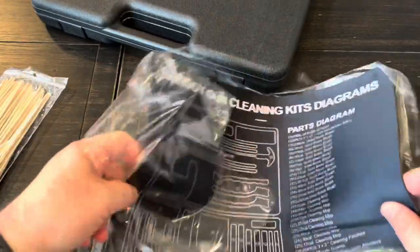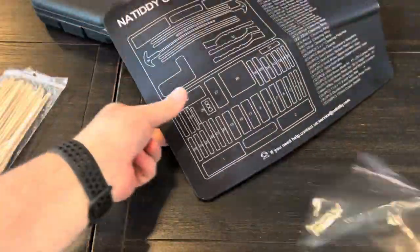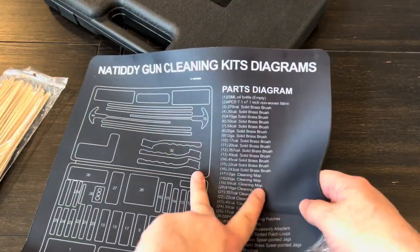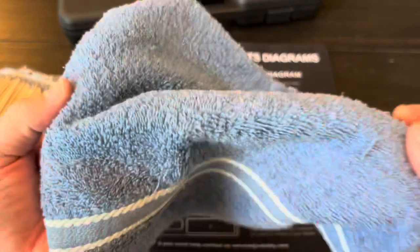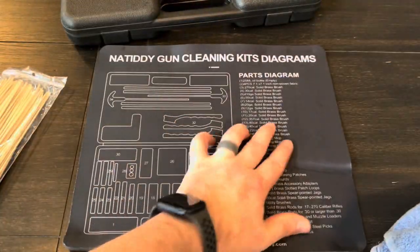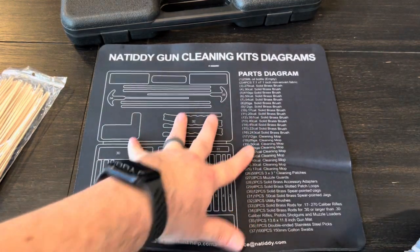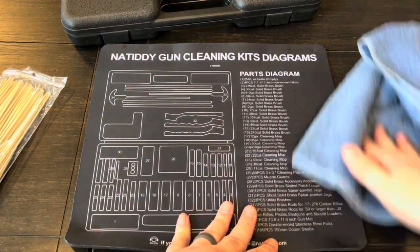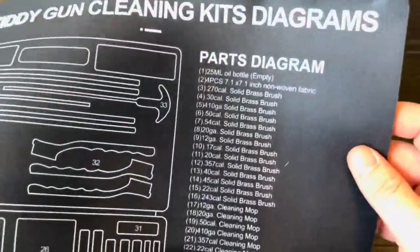There is a gun cleaning mat included with this kit — that's actually pretty nice. There's a little crease in it from how it was packaged that'll probably work itself out. Previously I would just throw a towel down, but this mat should prevent any solvents from getting through, plus it has a grip on the back side to prevent it from moving — unlike a towel.